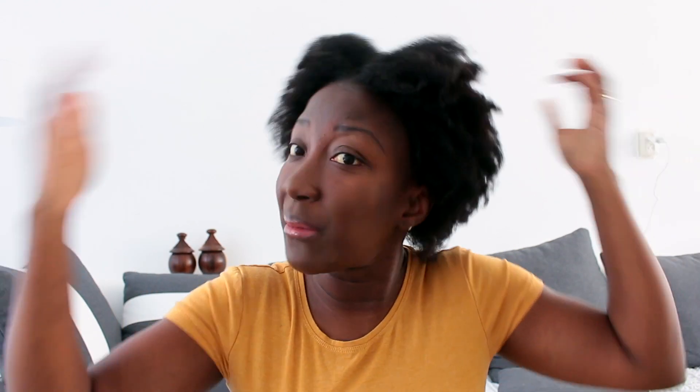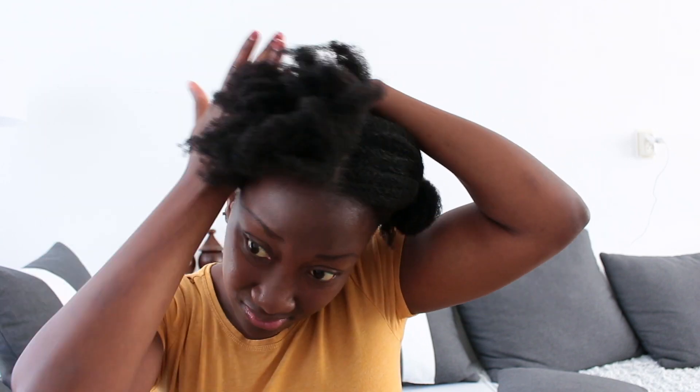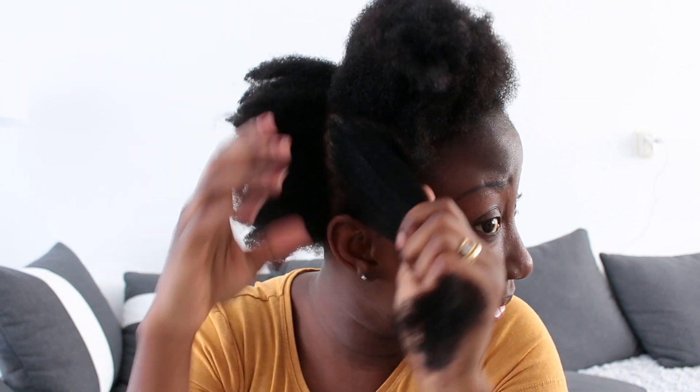I'm going to try not to make the sections too big because I don't want it to take forever to dry. I think I'm just going to do three sections here and three at the back. Make sure that your hair is really detangled before you start, otherwise your hair will stretch out but it will come out really tangled, and you don't want that. So this is the section I'm going to begin with, and afterwards I'll split it into two sections.